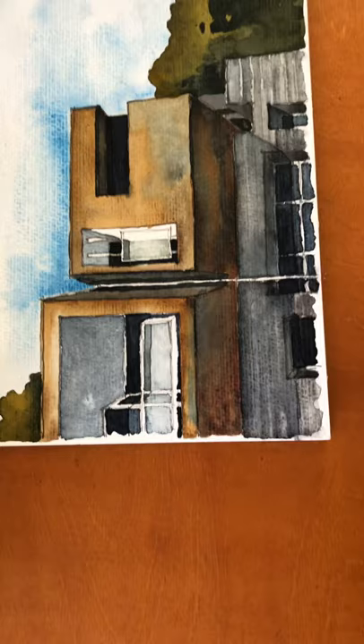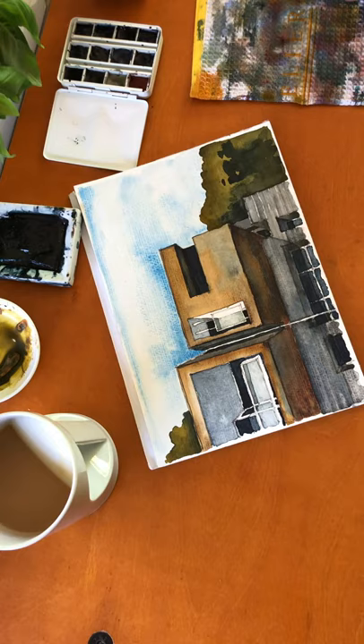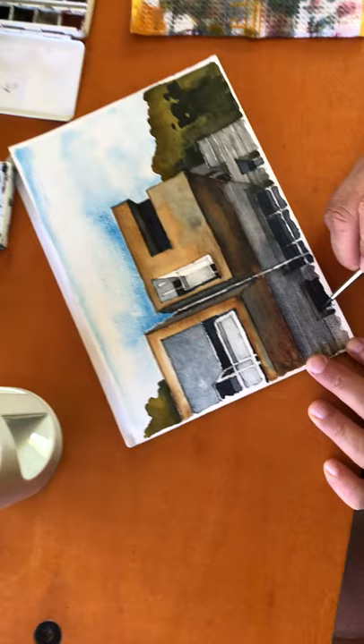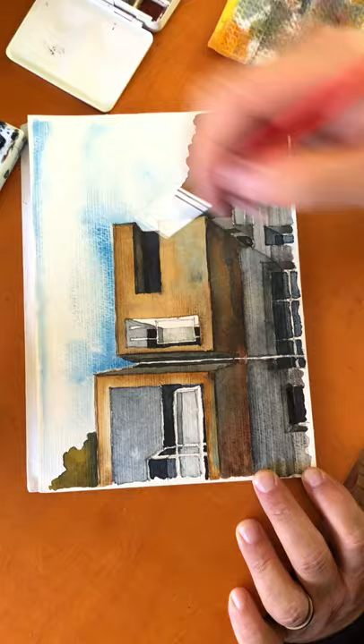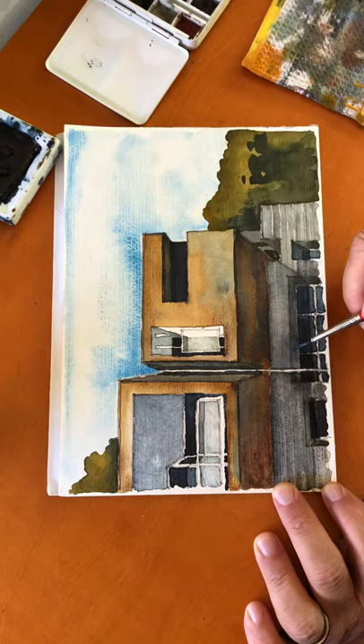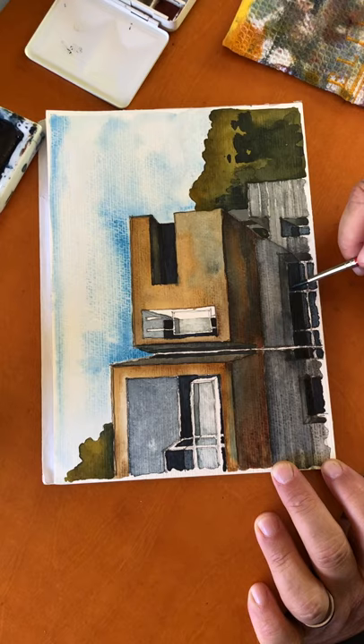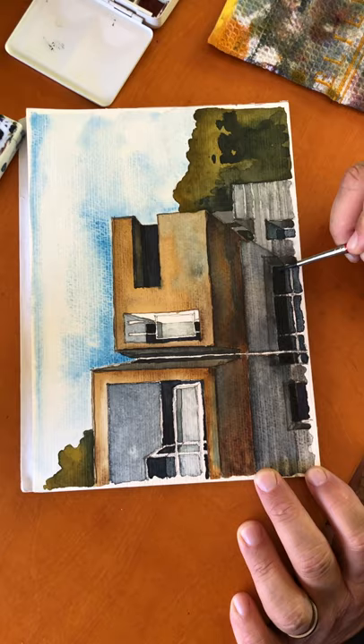The last thing I need to do here is add the last bit of Payne's Gray in these window zones just to get it super dark, and the overhead sectional garage door. Notice I'm still leaving the mullions of the windows as a lighter gray so they still show up even in the shades. I'm really only puncturing out the actual glass part of the glazing — that becomes the darkest part. And this one down here too.